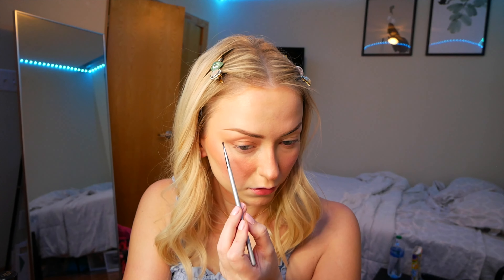And here's the final look. I love it so much, you guys. Please like and subscribe and let me know what you want to see next — maybe a favorites video. Bye!